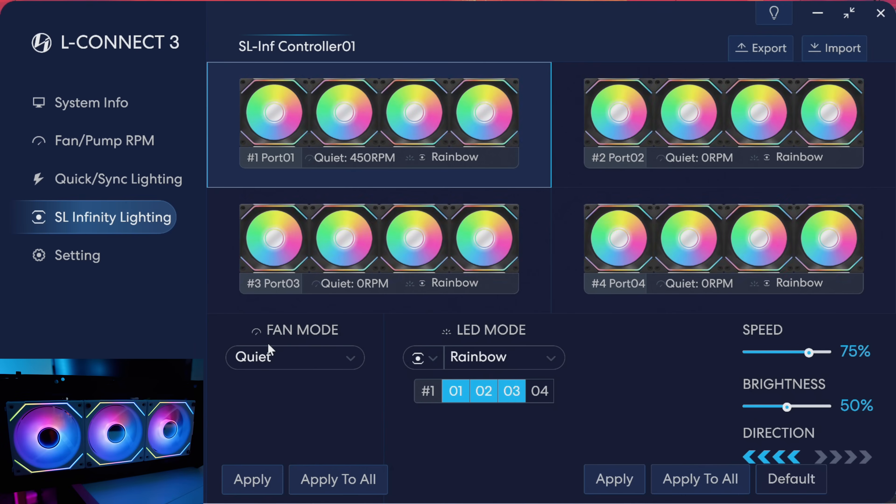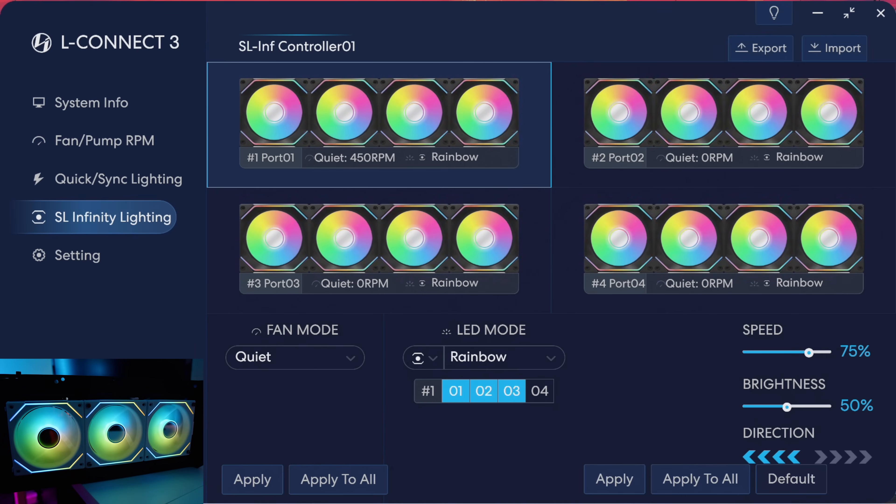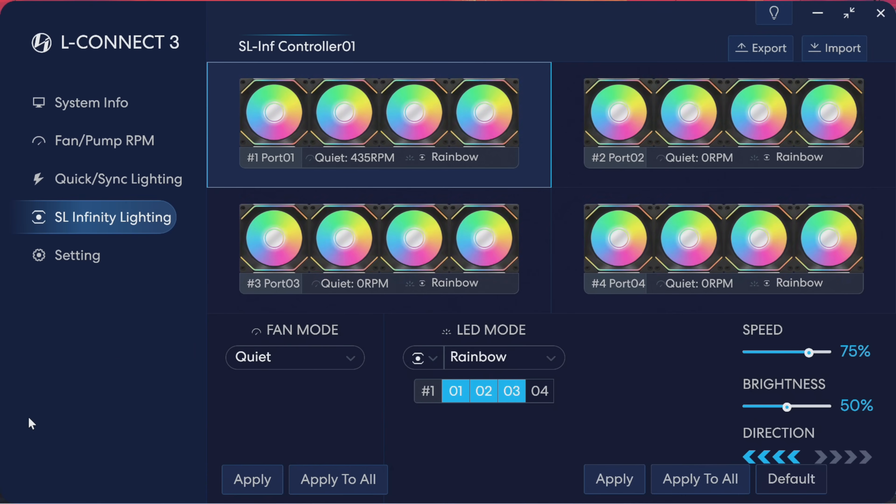And that's it ladies and gents. If you have everything connected properly and the software is working, they should look a little something like this.